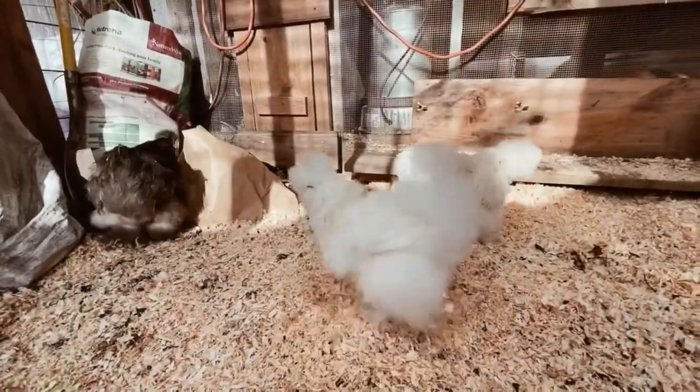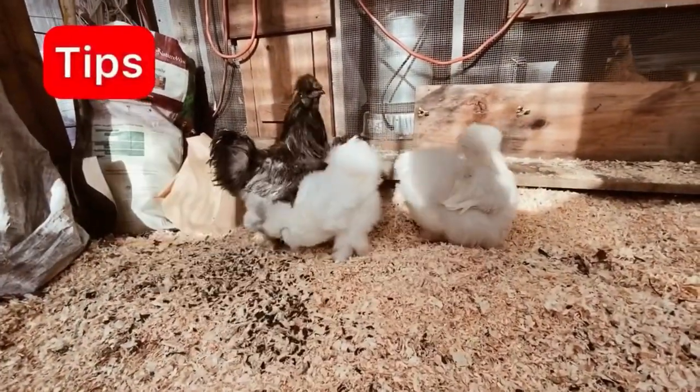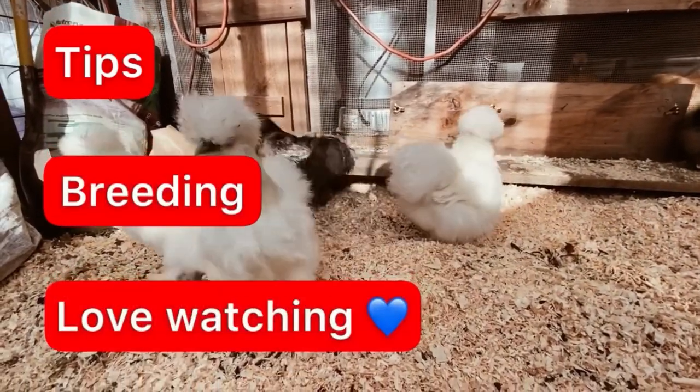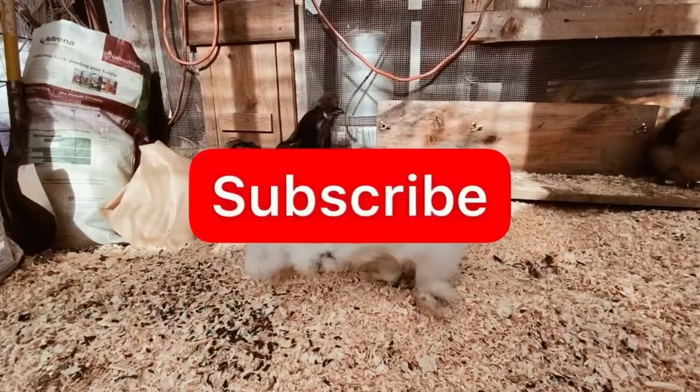If this is your first time here and you're looking for tips on taking care of silky chickens, breeding silky chickens, or just love watching silky chickens, start now by subscribing and clicking the bell.